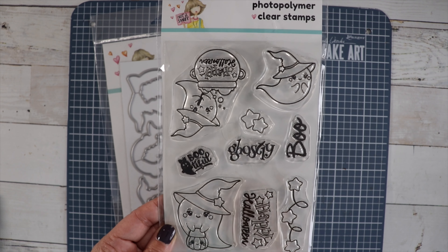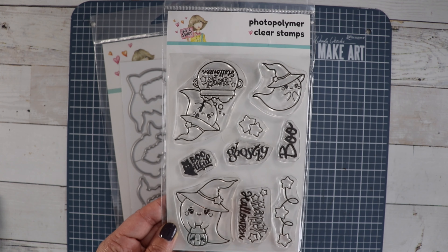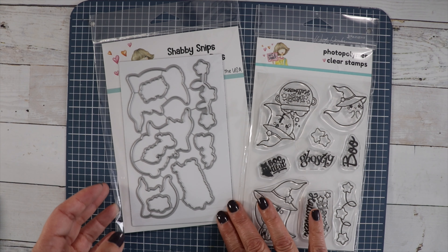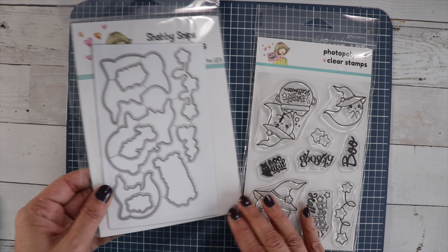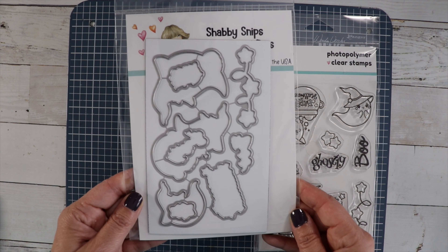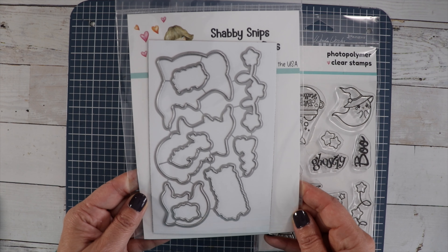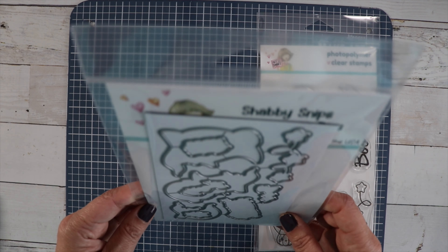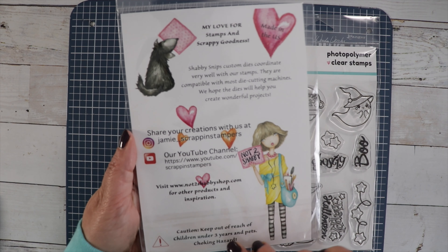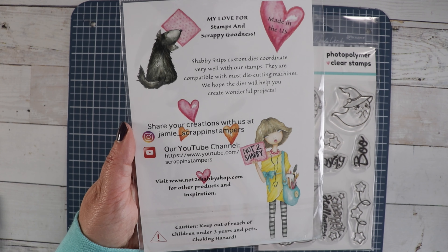For this club you have two options — you can purchase either the stamp only, or you can purchase the stamp and die. To get the club discount you have to choose monthly for your frequency when you're checking out, and that will get your stamp and die shipped to you automatically every 30 days. You can still purchase this as a one-time purchase, you just won't get the discount.